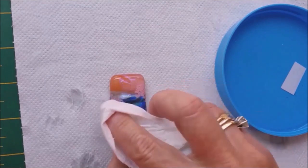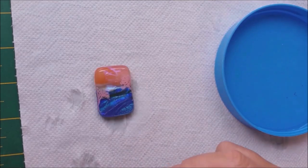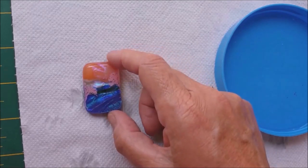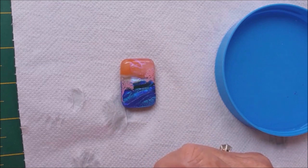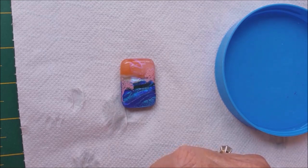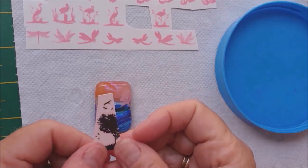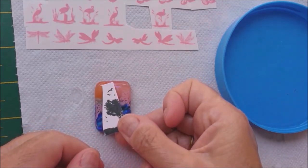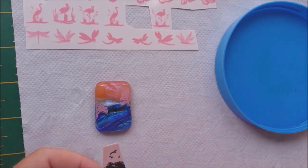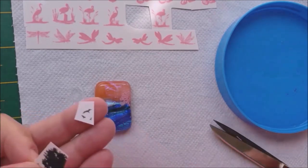They're starting to stick. You get a certain amount of time to move them about, then they start to stick. I decided with this one it wasn't going to be sea and sky - artistic license, you can do what you want with your pieces. This is going to be a blue field with a sunset. I've decided to add some little birds flying around at the top - these are a different decal. You've got to make sure your decal is high fire or low fire - you've got to know what you're doing.